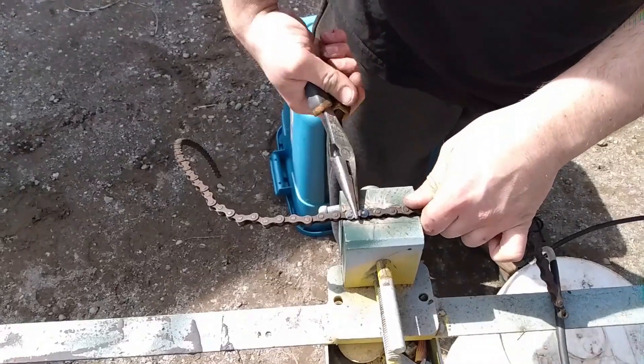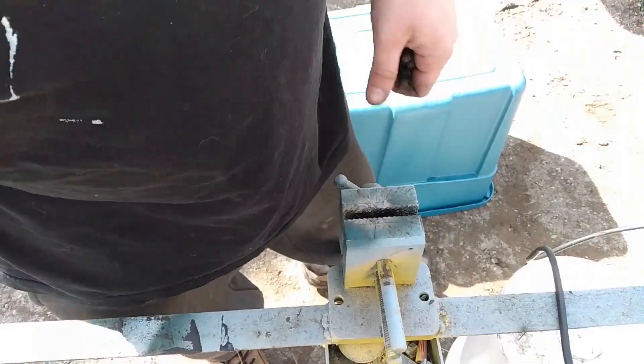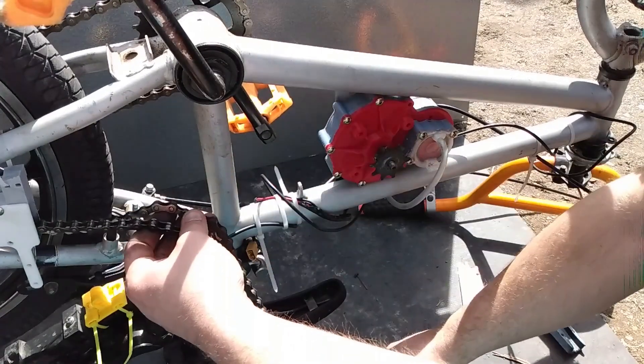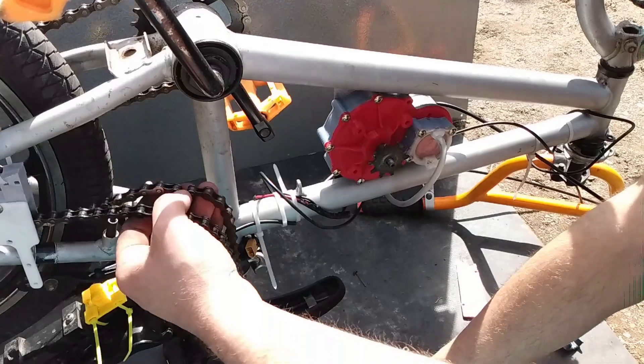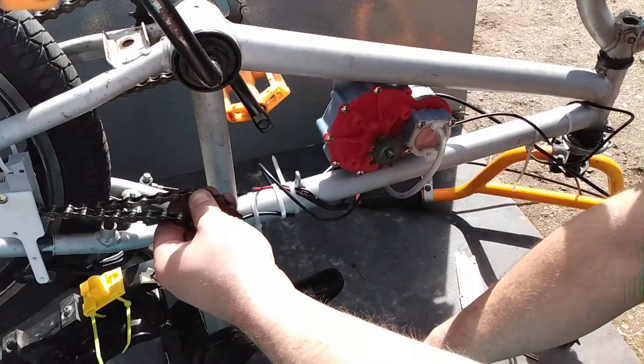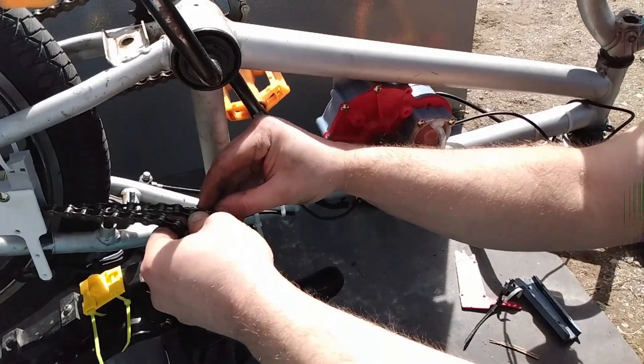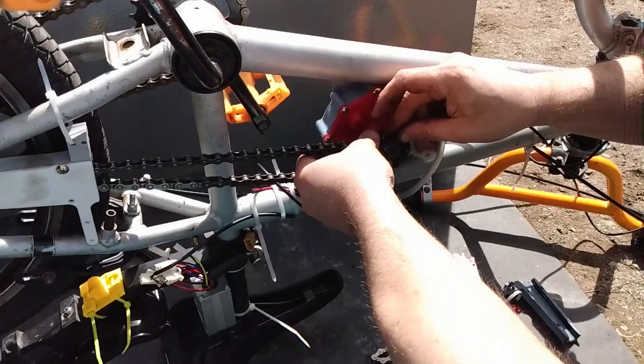When I went to cut the chain, my chain breaker was missing the little pin to push the pins out, so I had to do it the hard way and use a grinder. After the chain is cut and cleaned up, I join it to the other piece of chain and put everything together, then mess around with the location of the chain tensioner to tighten everything up.